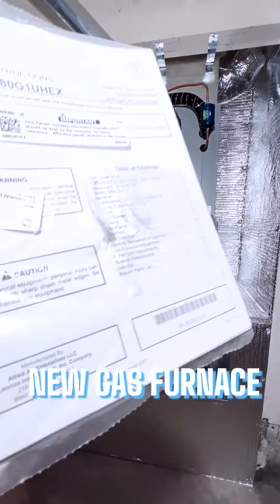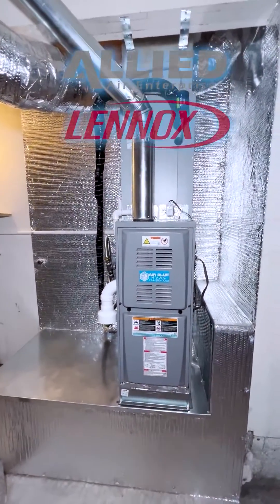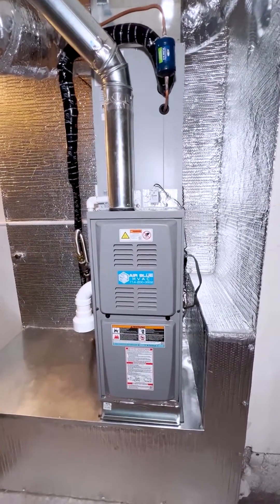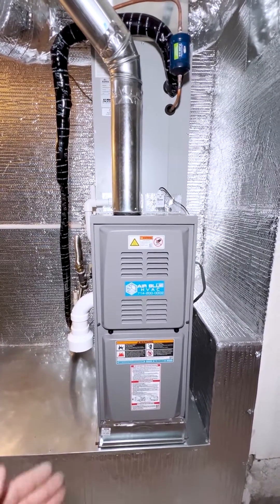This is our new indoor unit — an UltraLennox gas furnace by Allied Air, a Lennox company. This system is a dual fuel system: the customer can use the heat pump and electricity for heating, or use gas as alternative heating.